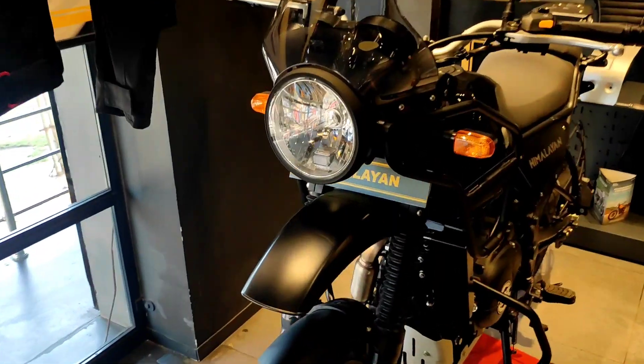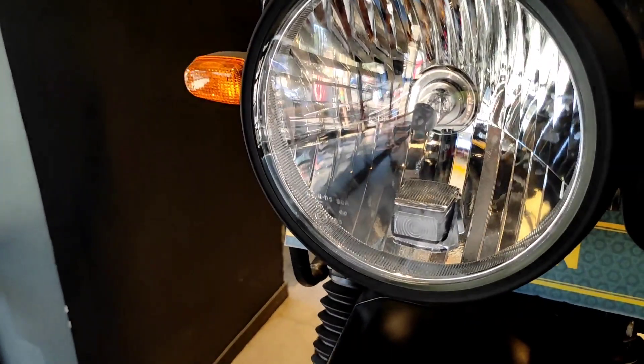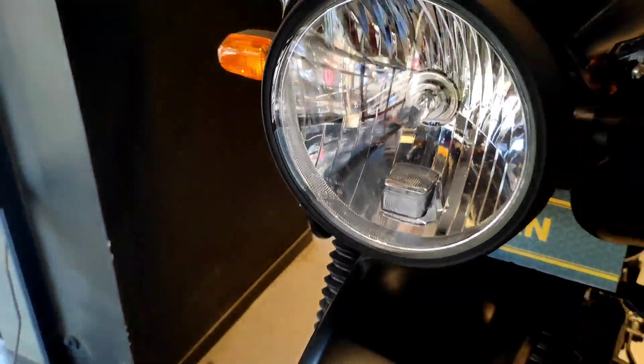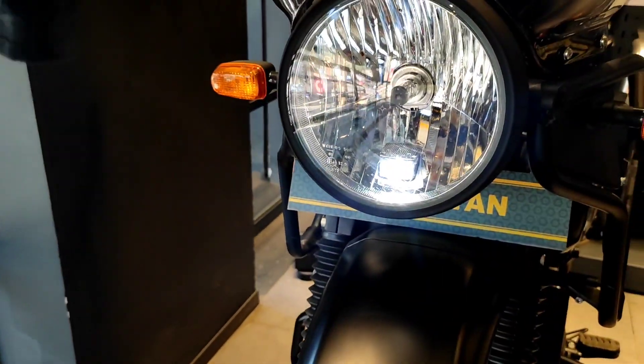So hey guys, welcome back to my channel. Let's talk about it. Let's talk about the front. We get the front with the pilot lamp, which is LED. So we get on. You can see it — this bike, we get the hazard light, right on.